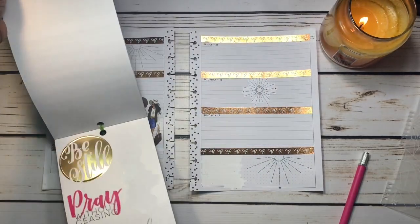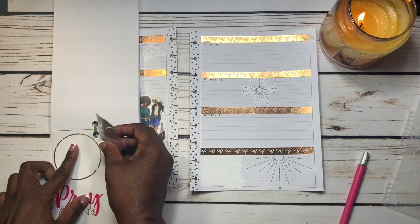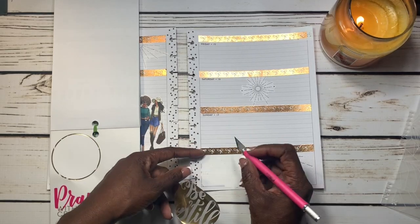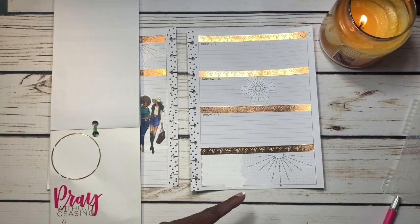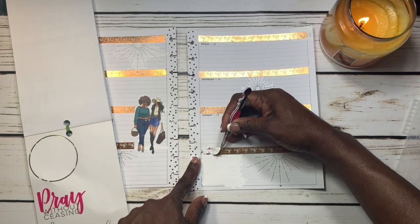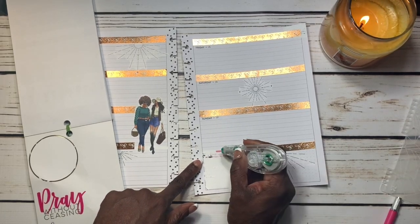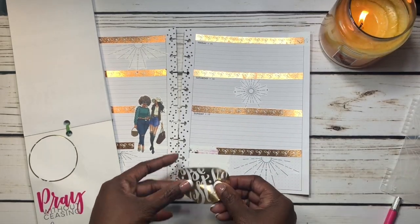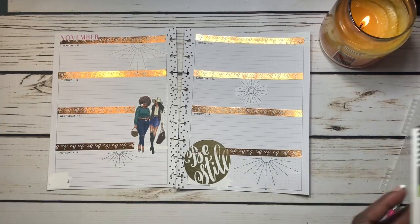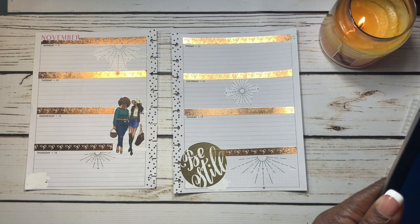So now I'm going to go in and lay down this sticker that says 'Be Still,' because during your prayers, while you're waiting for God to answer, you should just be still and let God handle it — that's what I'm getting from this scripture. I'm just going to cut off some of the washi to fit this sticker as neatly as possible. Another scripture that spoke to me last week was on Friday the 8th — Deuteronomy, chapter 31, verse 6. It says: 'So be strong and courageous. Do not be afraid and do not panic before them, for the Lord your God will personally go ahead of you. He will neither fail you nor abandon you.' That gives you so much comfort.